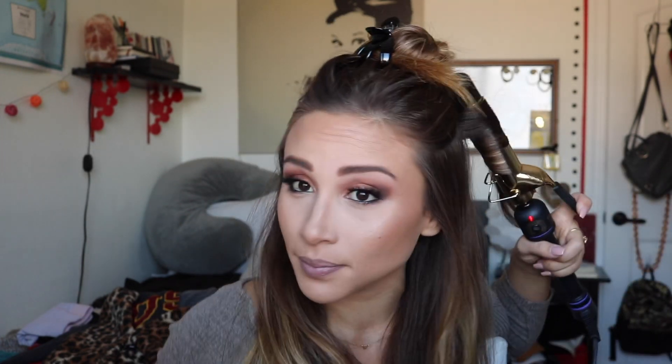I have to section off my hair because I have a ton of it. If you have a lot of hair I suggest doing three sections; I just do two and take smaller pieces. To start, I alternate pieces and take relatively small pieces — I have a lot of hair so they're not that small.